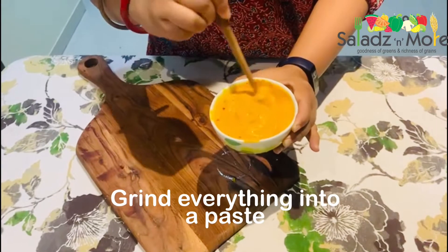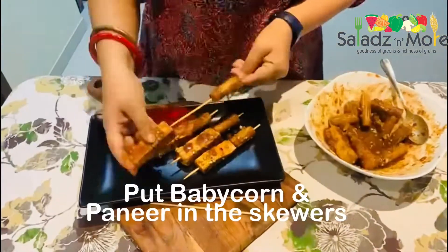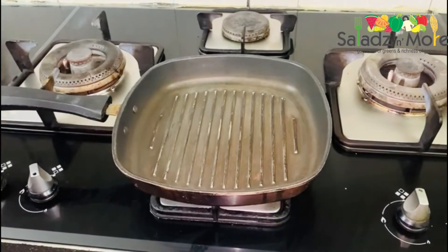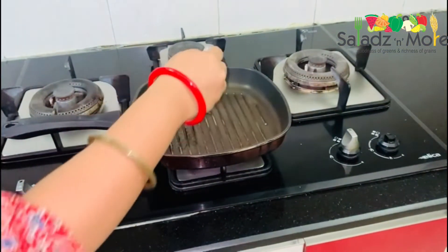Now we will grill our paneer and baby corn. My baby corn and paneer are marinated — let us cook them in the pan. We will grill it in the pan. I will put oil in the pan and grease it.